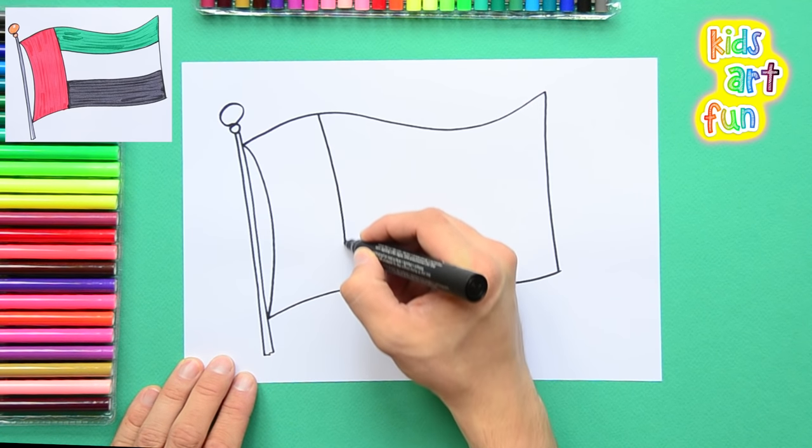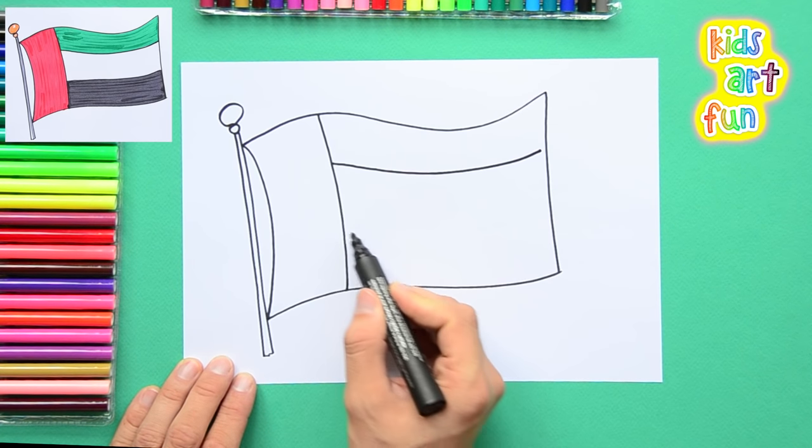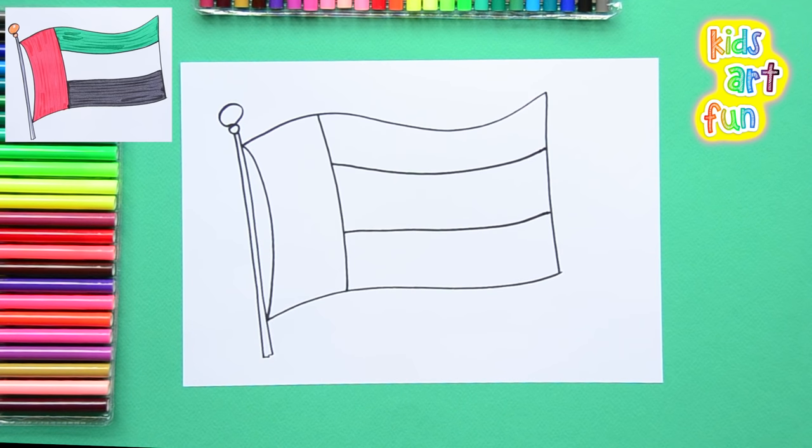Now this has a line down the side, so a third of the flag on the left side is one colour, and then three stripes. That was pretty simple to draw. Now let's colour it in.